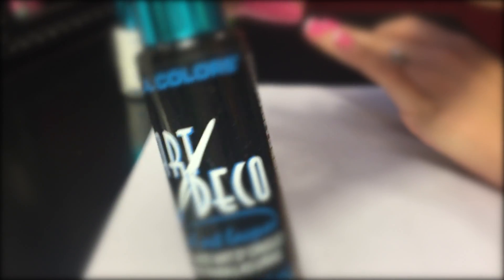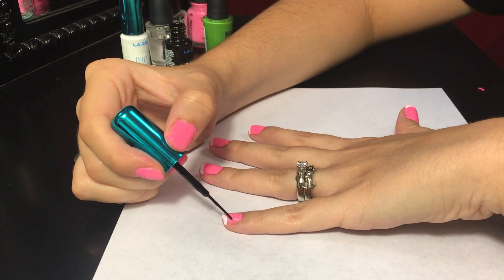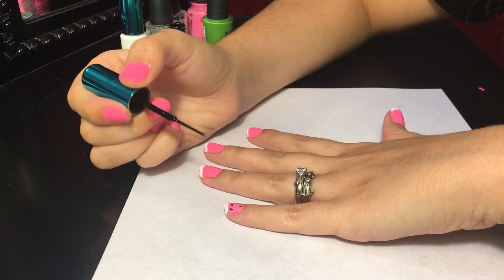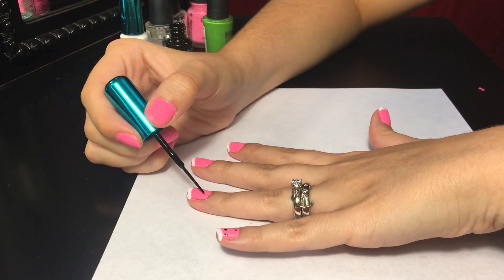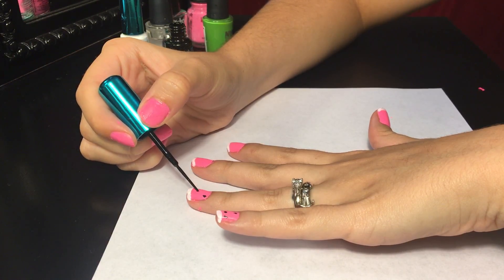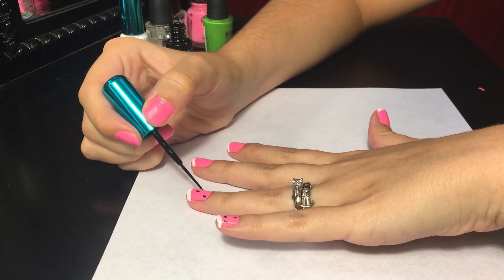Next, I'm taking this Black Art Deco nail art brush, and I'm going to do about three little oval shapes on every nail. This is going to create the seeds of the watermelon — just be sure that you don't touch or smudge the white line as it is drying.